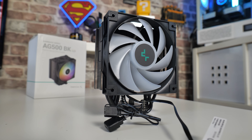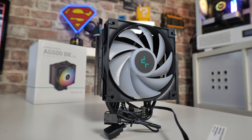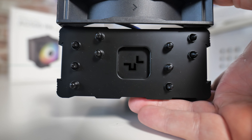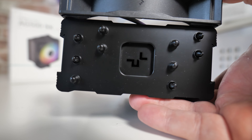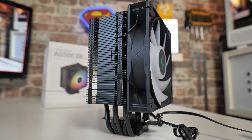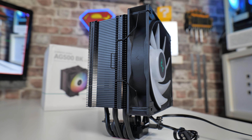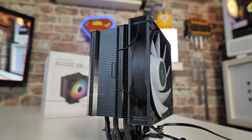Overall I think it's a fantastic design, looks very nice, five heat pipes, with nice attention to detail. You've got the Deepcool logo on the heatsink, and on the sides there are arrows indicating the fan spin direction and the direction of airflow. It's kind of little things like that which do make a difference on a product.